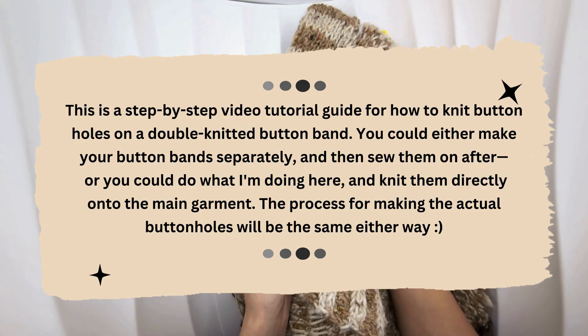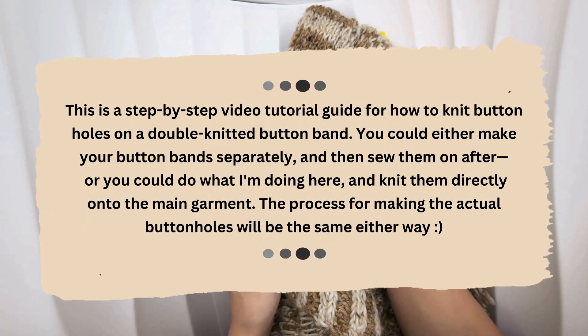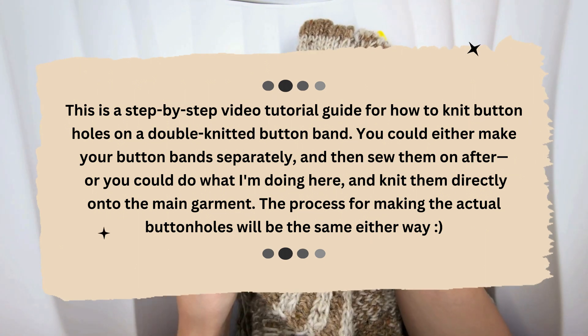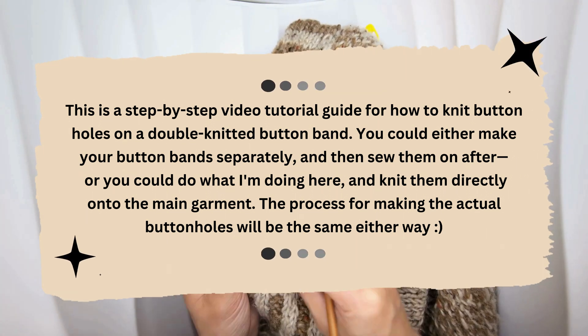This is a step-by-step video tutorial guide on how to knit buttonholes on a double knitted button band. You could either make your button band separately and sew them on after, or you could knit them directly onto the main garment. The process for making the actual buttonholes is going to be the same either way.